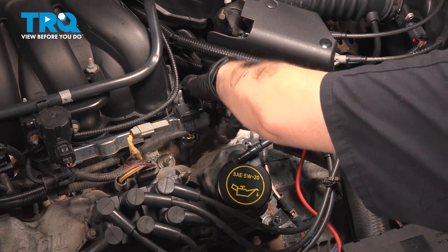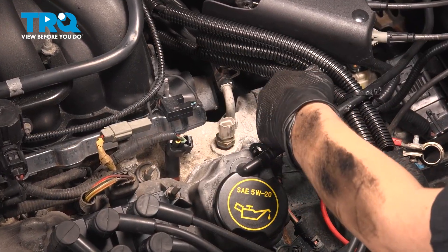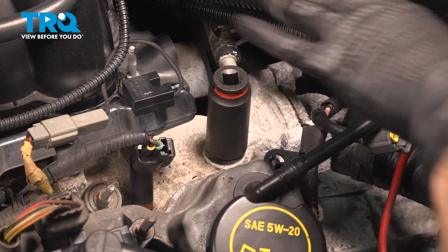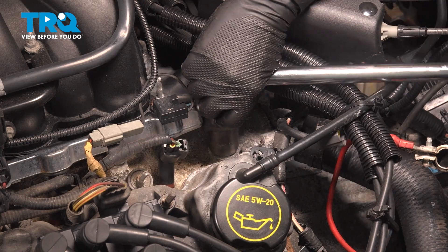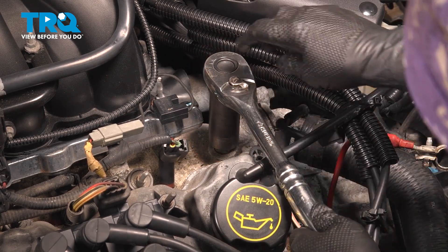We are going to press in the wire connector and take that off. Using a 19mm socket, you're going to remove the coolant temperature sensor — crack it loose and you can take it out.